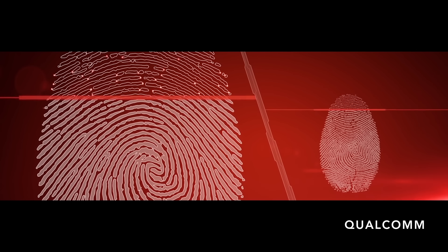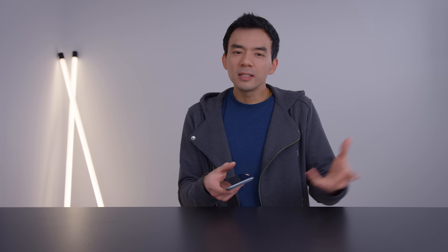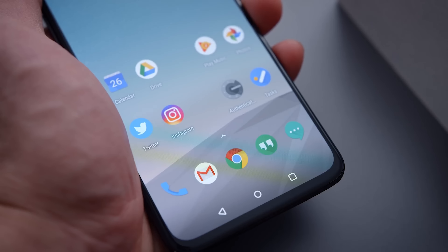Another change on the S10 is the fingerprint sensor. The S10 will now allow you to unlock your phone with an in-display ultrasonic fingerprint sensor. The idea of an in-display fingerprint sensor is not new, but most phones out there are using an optical sensor — you put your thumb on the screen, it shines a light, illuminates your thumb, and reads your fingerprint.